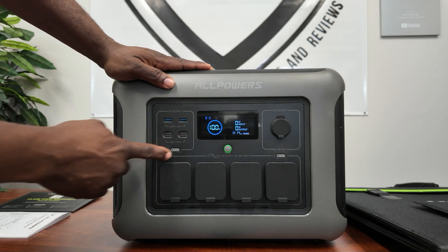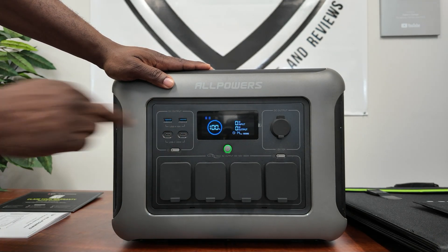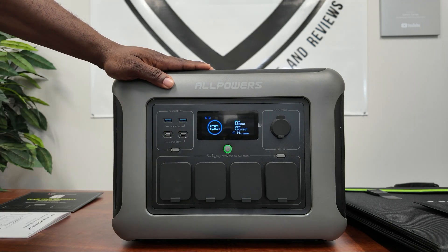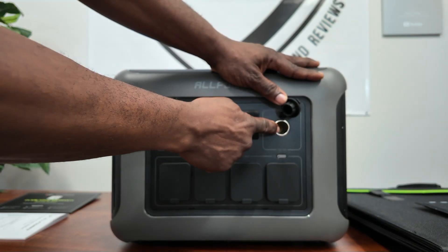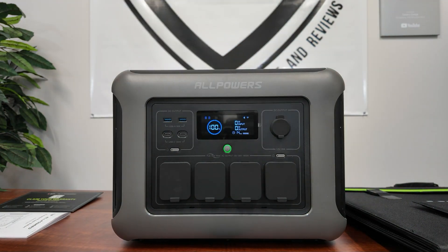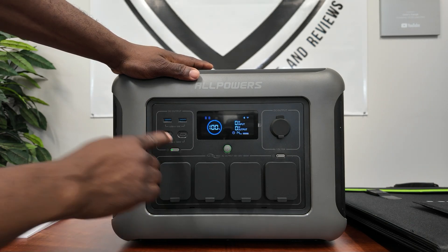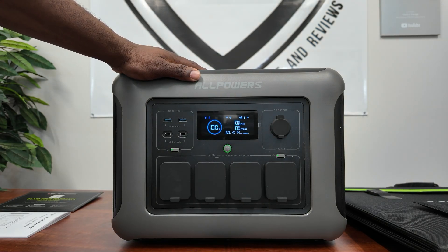Over here you have your USB output — two USB-C and two USB-A on top, with 18 watts available, and 400 watts on that side. You also have a 12-volt output in cigarette lighter style. This button turns on your DC, and this one turns on your AC.